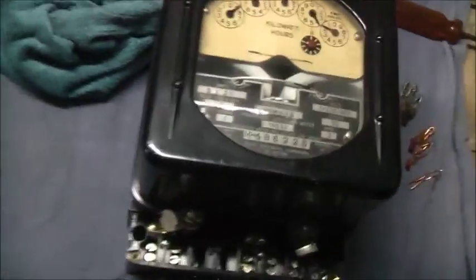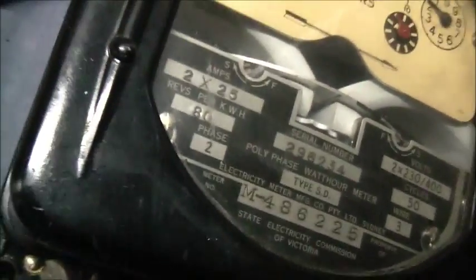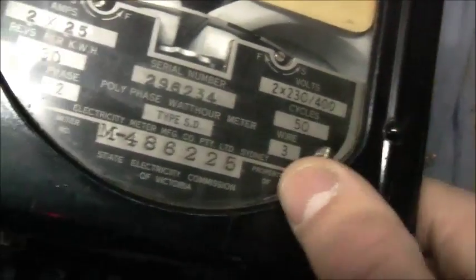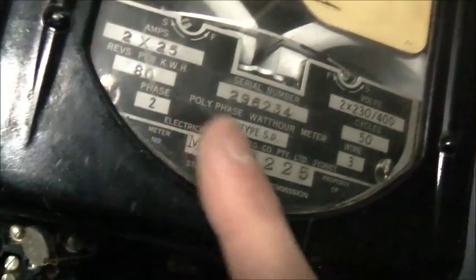Let's get a review as well. Let's test this SD. 83 kWh, 2x25A, so this is an old one. 2x230, 500V, 50 cycles, 3 wire. Type SD, 2 phase.